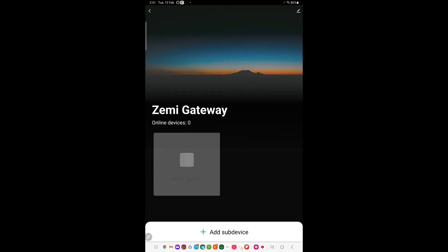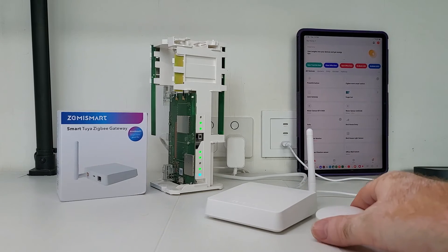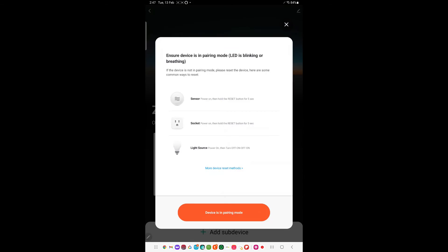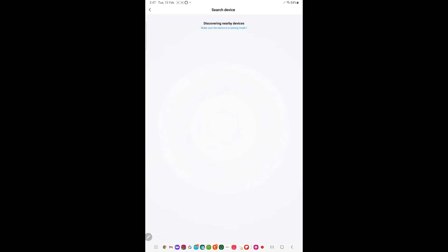The next thing we need to do is add a Tuya Zigbee device to the gateway. I'll be adding a Tuya Zigbee smart button to the Zemmysmart Zigbee gateway. To add the smart Zigbee button through the gateway, we first select the gateway we just set up, then come down to add sub device. We put the device in pairing mode by holding the button down for five seconds until it starts flashing — which it's doing now. Now we just wait for the smart button to be added to the app through the smart gateway.